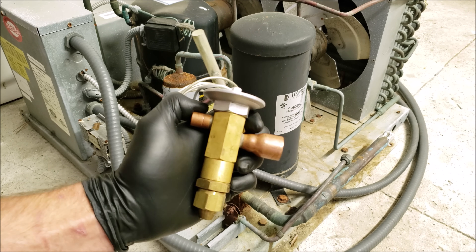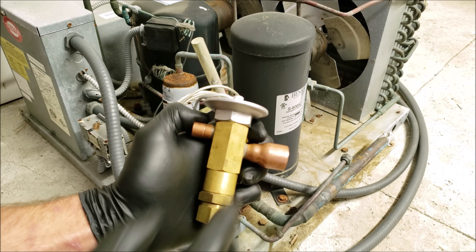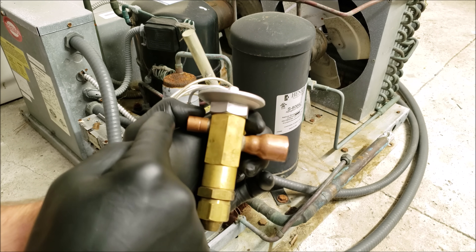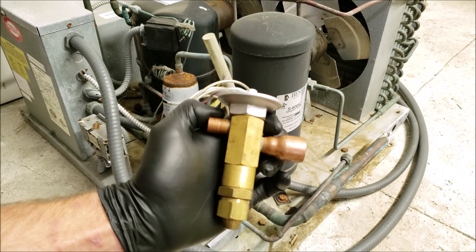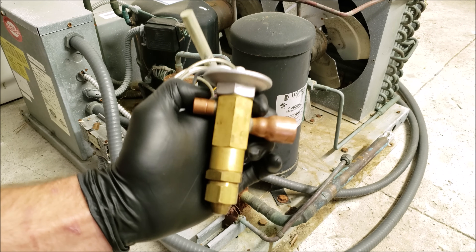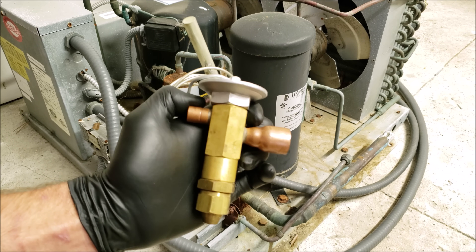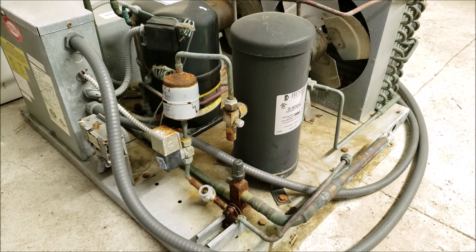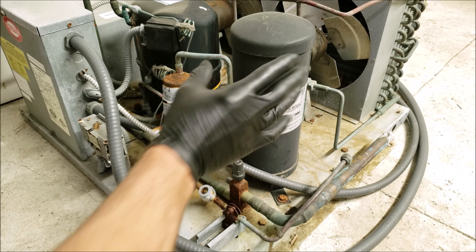The TXV's job is to handle the heat load at the evaporator coil in order to maintain its set superheat across that coil. It's going to allow more liquid refrigerant into the evaporator coil when you have a higher heat load, and less liquid refrigerant when you have a low heat load. So when you have a low heat load, you're going to have more liquid refrigerant backing up in that receiver tank and being stored there.